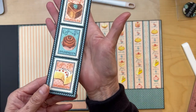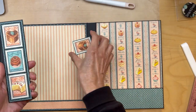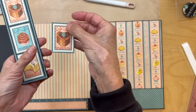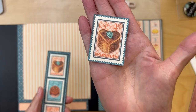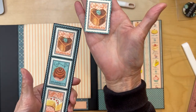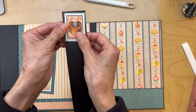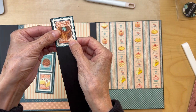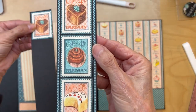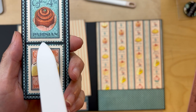Then you're going to build this next element. These are stamps from the 12x12 paper — I just cut them out. I picked pink, blue, pink, so pink-blue-pink, whichever ones you like. What you're going to do is put all the stamps on black cardstock with just a tiny bit of reveal in between each of the stamps.